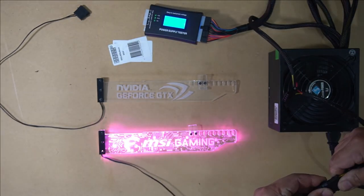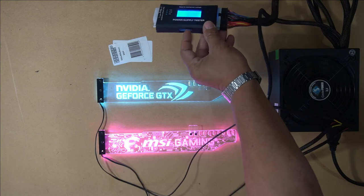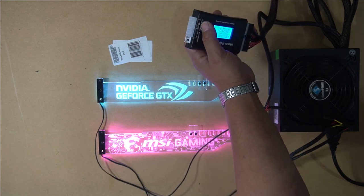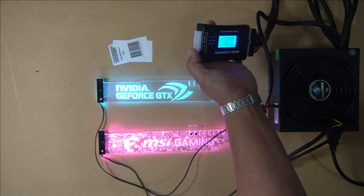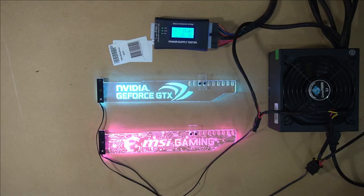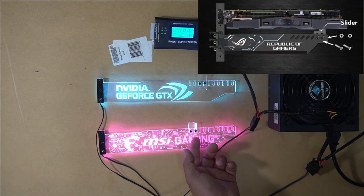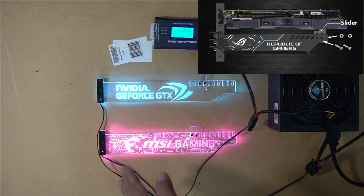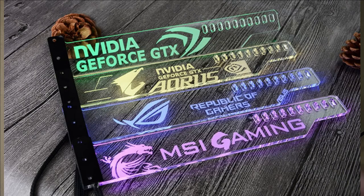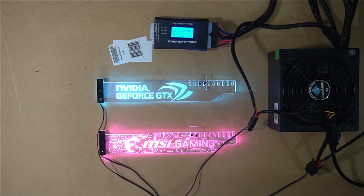I'll plug in one of these Molex connectors and it runs the power — as you can see it gives power to the Molex as well. It also has a Molex plug, an eight-pin, four-pin, and six-pin connector, as well as a four-pin for DVD ROM drives. The GPU holder has your mounting bracket with two bolts that go underneath your graphics card to give it support, and three bolts that screw into your rear expansion slots. You can buy different designs to represent what's in your PC — I bought the NVIDIA GeForce GTX one because I have a GTX 1080 Ti, and the MSI Gaming one because I used to have an MSI board.